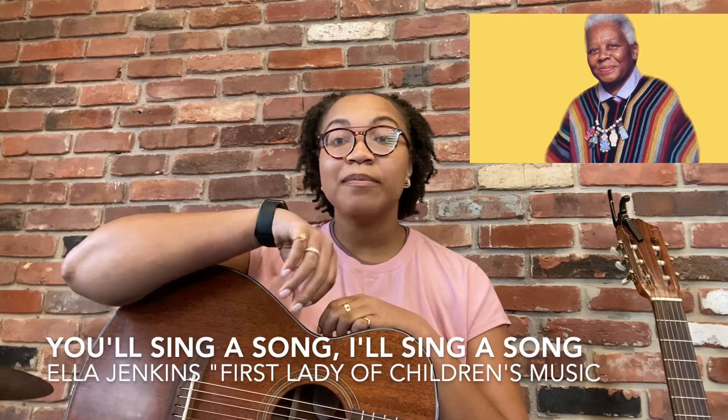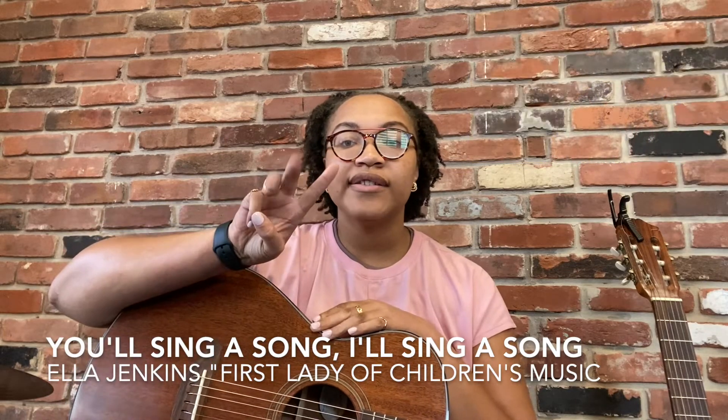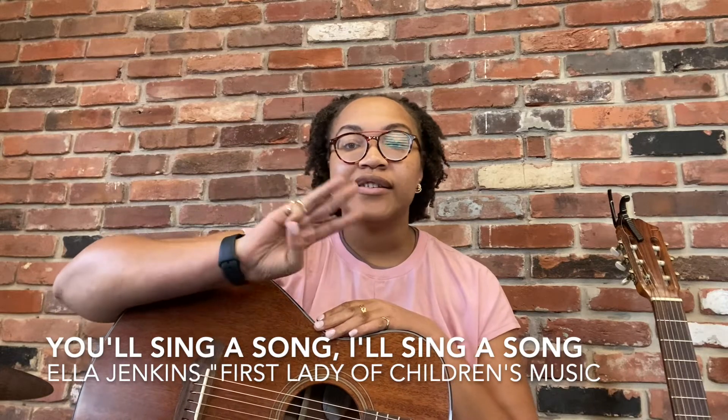This song is super simple. It just has three chords: one, minor six, and five seven. I'm going to have the lyrics and the chords on the screen with me, as well as play it for you and tell you a little bit about how I use it.